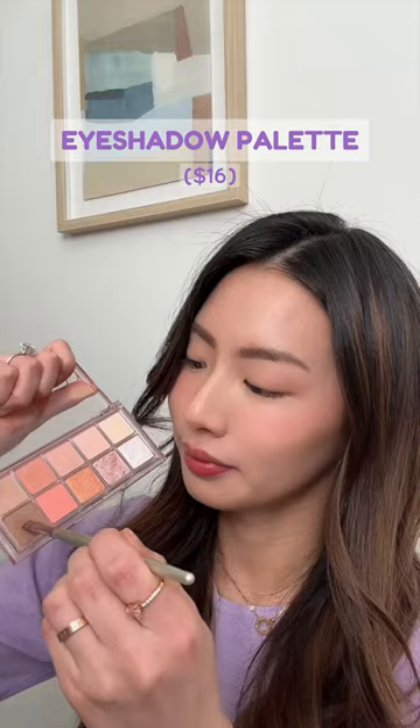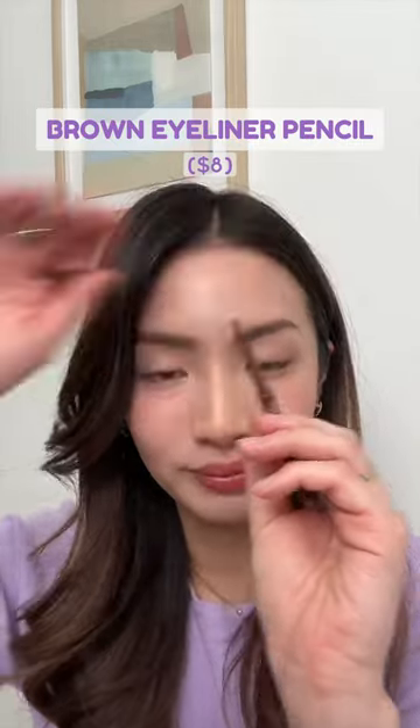Line your bottom lash line with brown eyeshadow, then squeeze your eyes as if you were smiling and apply a white shade to the puffy area. Then line just below that with a dark brown shade.